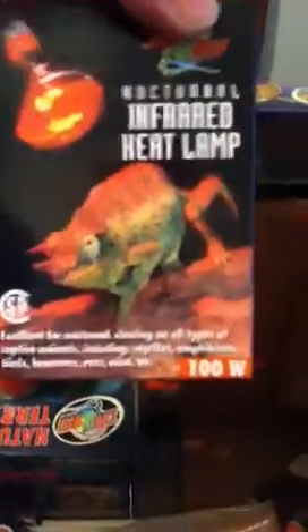It comes with a 100-watt basking spot lamp, a 100-watt red heat lamp for nighttime. Then it comes with all-natural juvenile bearded dragon food, a reptile calcium sample size, and a 5.0 Reptisun UVB by Zoo Med.